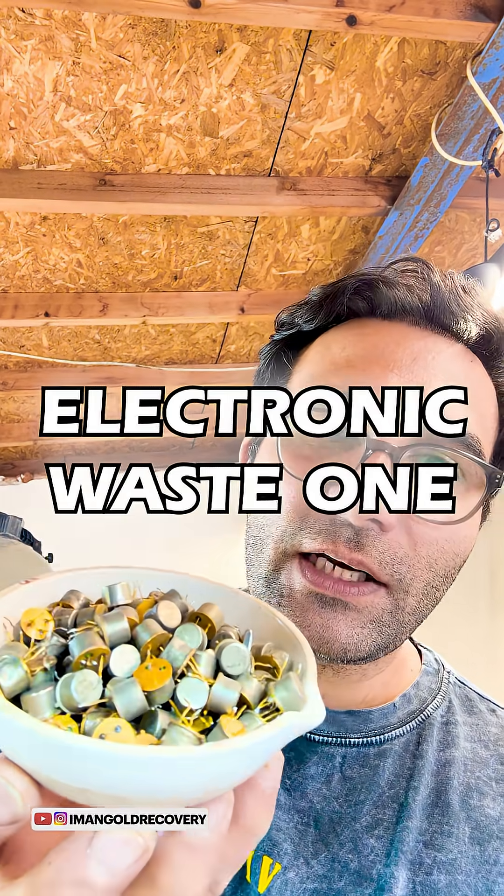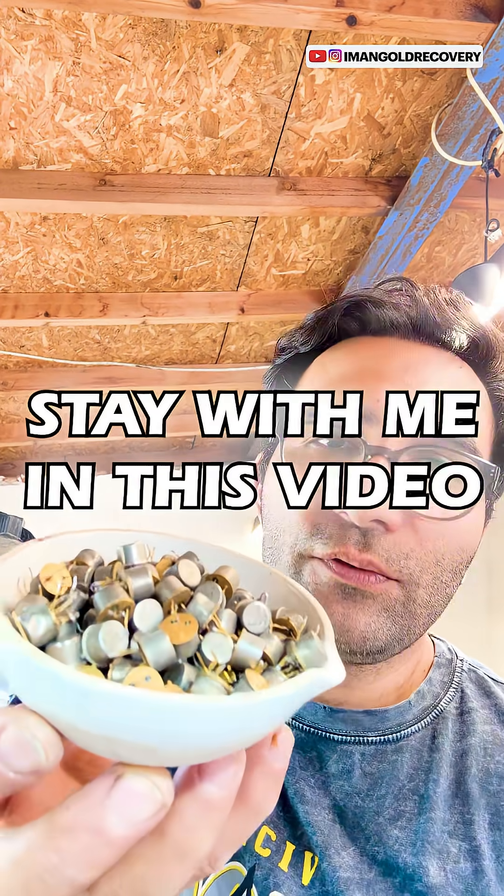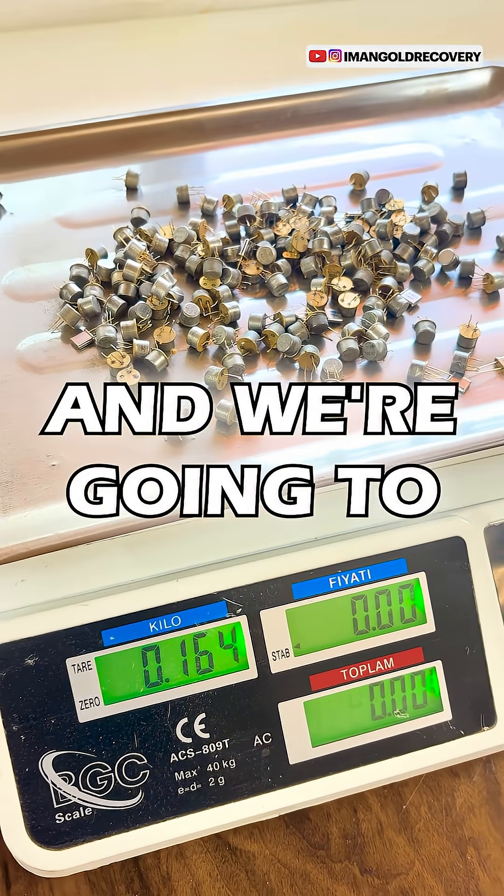When we say there's hidden treasure in electronic waste, one example is these transistors. In this video, we have 165 grams of metal transistors, and we're going to extract their gold.